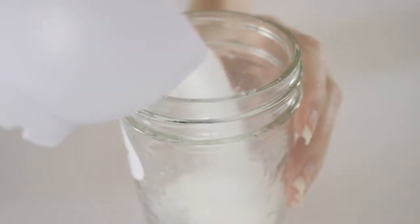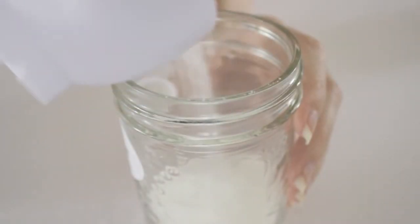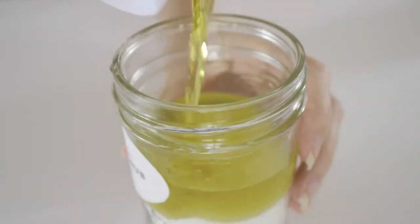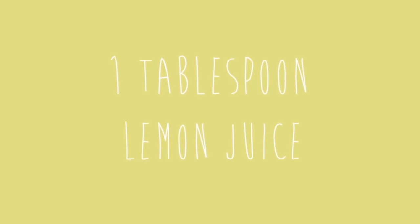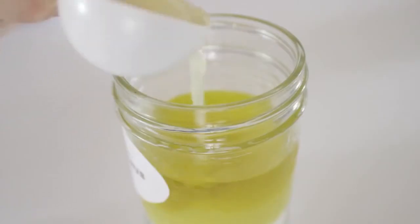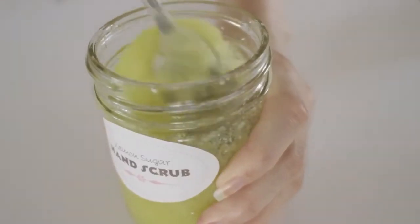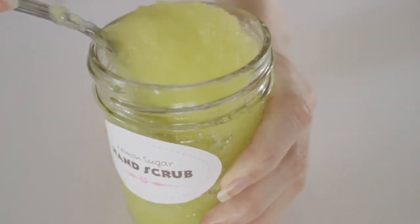So first, you will need to measure three quarters of a cup of white sugar and pour it into a container. Next, pour in a quarter of a cup of extra virgin olive oil. And finally, one tablespoon of lemon juice. You can of course alter these numbers to make more or less, however you need to keep the proportions the same. Then mix it all together.